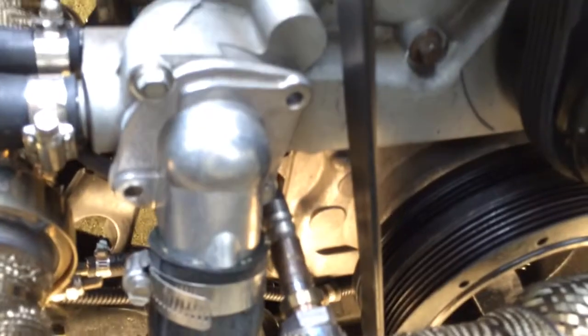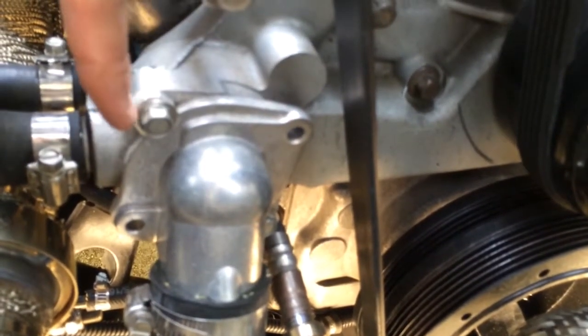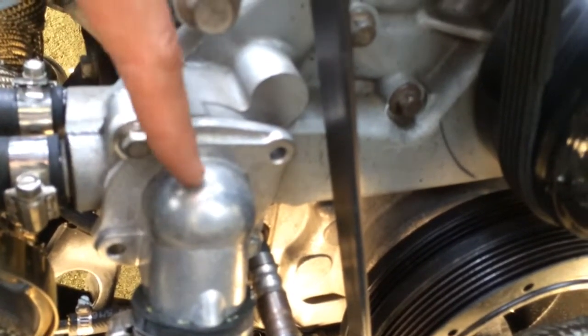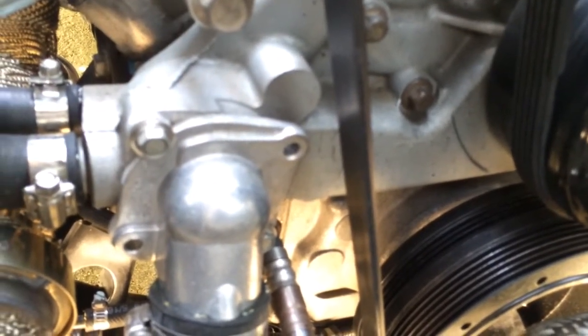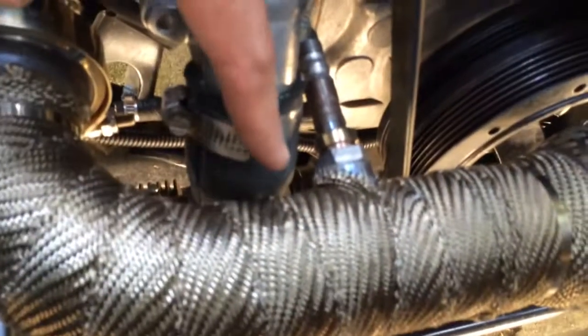I don't know if you can see it — there it is. Made this little piece of aluminum, and I used the washer and just kind of rotated the factory inlet there, just to go down, because of the crossover here.